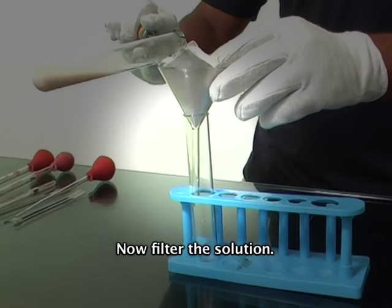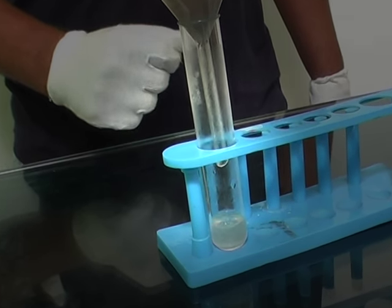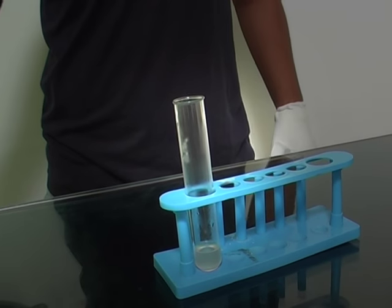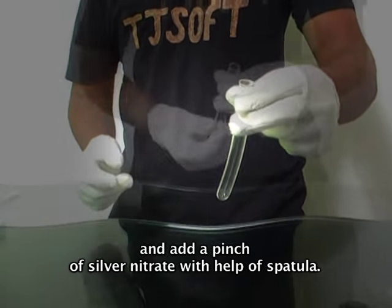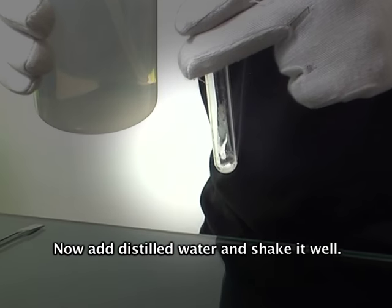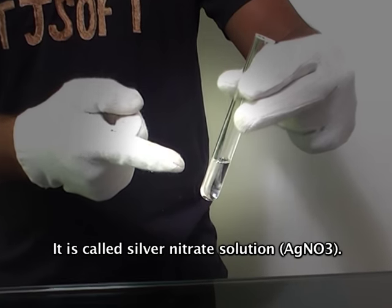Now filter the solution. This filtrate is called the Na₂CO₃ extract. Now we prepare the silver nitrate solution. Take a test tube and add a pinch of silver nitrate with the help of a spatula. Now add distilled water and shake it well. It is called silver nitrate solution.